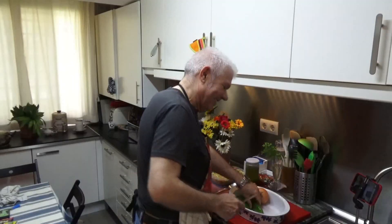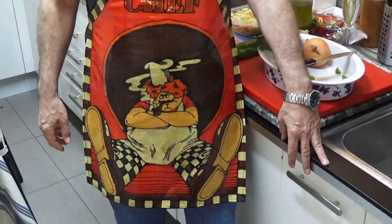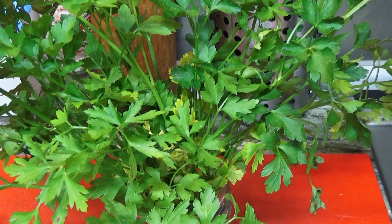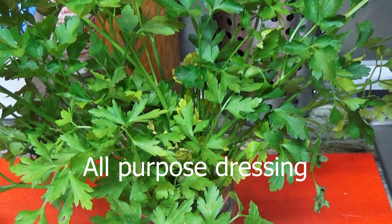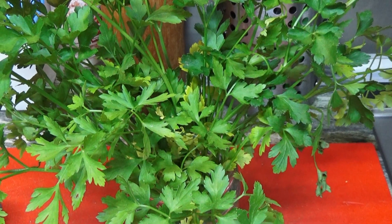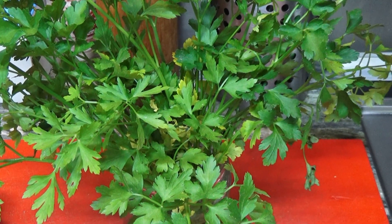Hello, this is Jorge and you are in No Land for Lazy Chefs. Hello everybody and welcome to No Land for Lazy Chefs. Today I'm going to show you how to do an all-purpose dressing. It could be good for salads, it could be for meats, chicken, for any kind of dressing as you can imagine, and it's very simple and very easy.